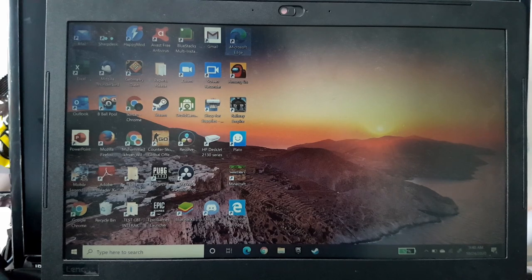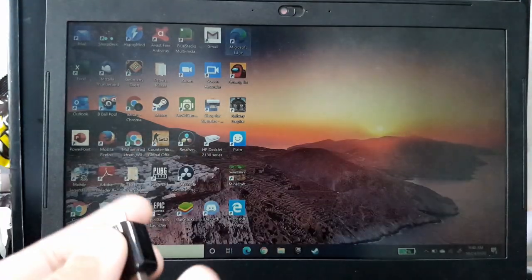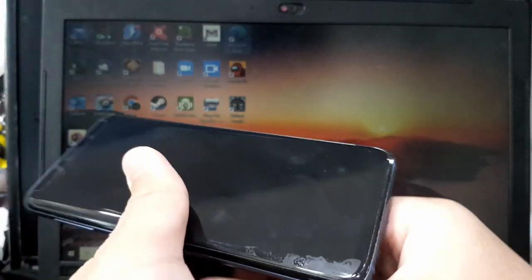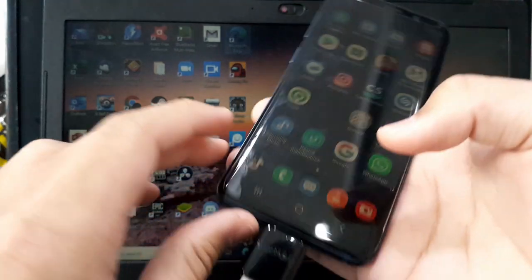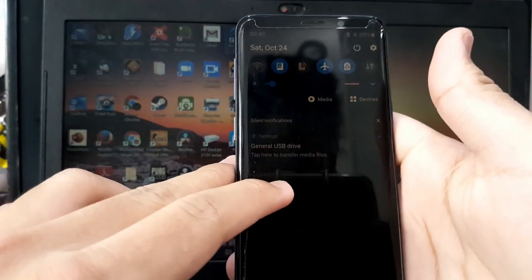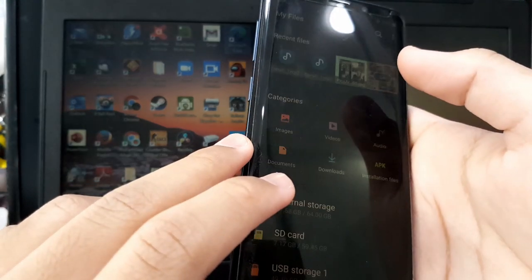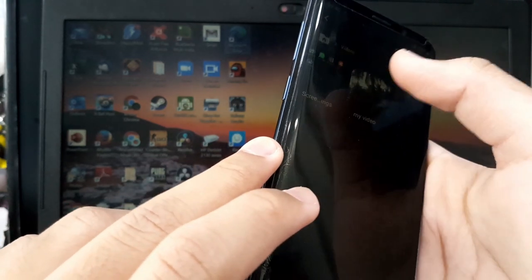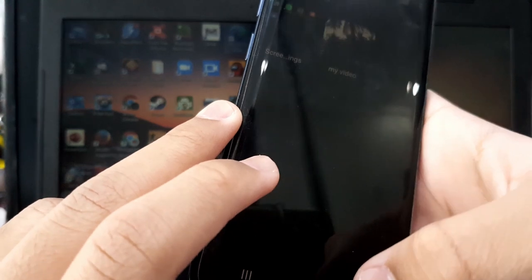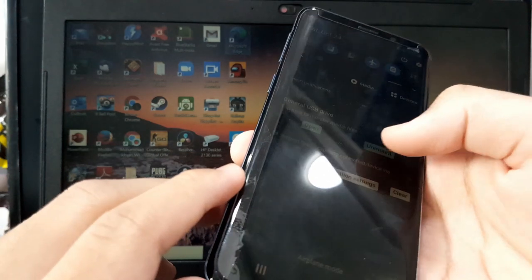I transferred the file using this phone and this USB drive. It doesn't fit that well, but I attached the USB drive, went into my files, and transferred my video via this USB. Okay, I'm gonna unplug it now.